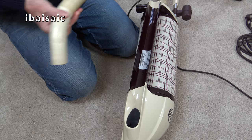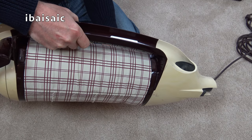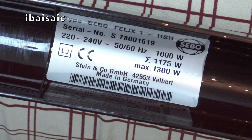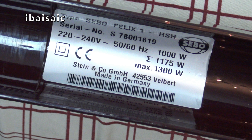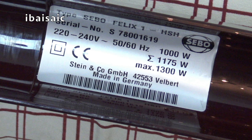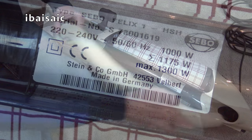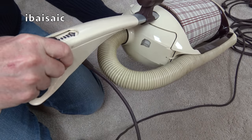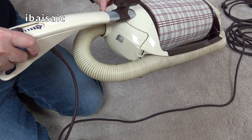You can have a look at the wattage of this machine. The serial number for the Felix is located under the hose support — this is also the handle for when you're using it in handheld mode for cleaning stairs. So let's have a quick look at the rating plate. This is type Sebo Felix 1 HSN, serial number S7 800 1619, 220-240 volts, 50 to 60 hertz. It says 1000 watts — with the power head it's 1175 watts, and the maximum is 1300 watts. Made in Germany by Stein & Co. Let's put the hose back in the hose support. On the top of the bag door we've got a piston-style bag check indicator. Let's open up the top — there is a bag.